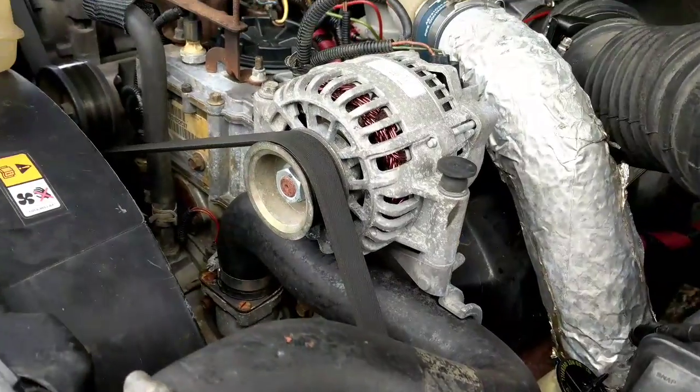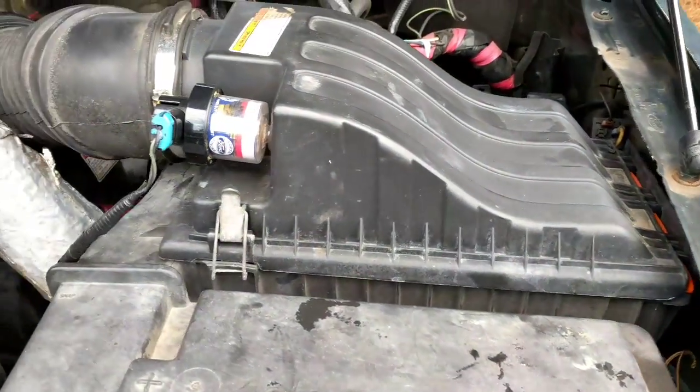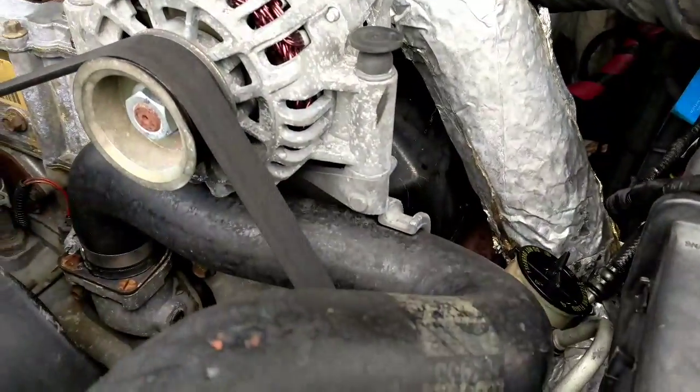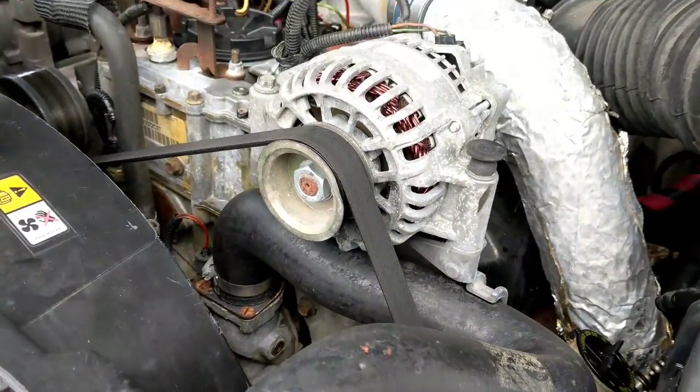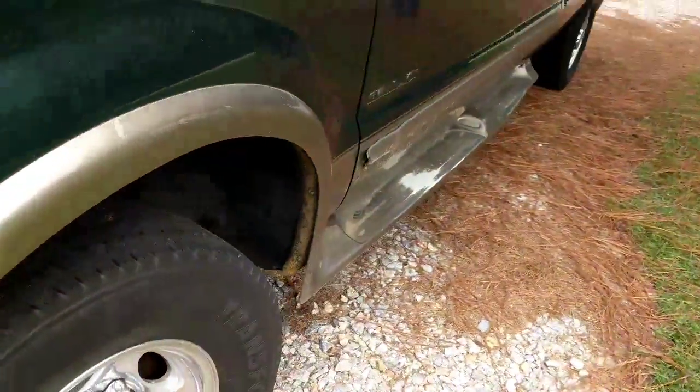So I got everything — the air filter. Put in the air filter, reset, which was not bad at all. And then just about to do the fuel filter, and that'll be it.